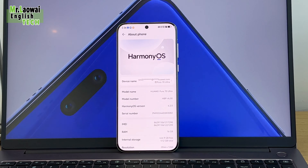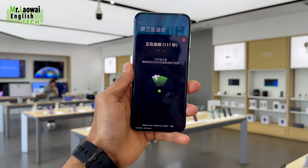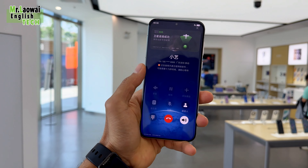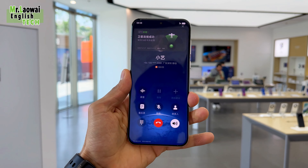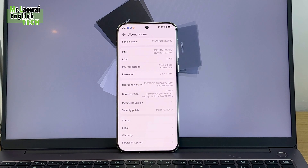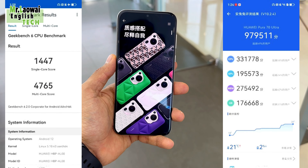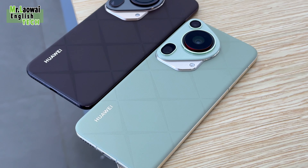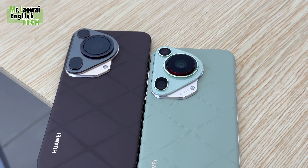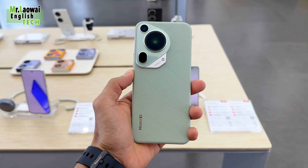The Pura 70 Ultra is powered by the Kirin 9010 processor and runs on HarmonyOS 4.2. It stands out as one of the first consumer-centric smartphones capable of sharing images using satellite communications via the Chinese app Changlian. This device is also the second flagship smartphone from Huawei to be powered by an in-house processor manufactured in China, following US sanctions. It also features USB Type-C 3.1 with OTG, NFC, and DisplayPort 1.2 connectivity.